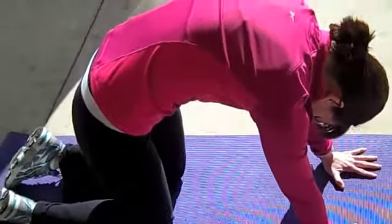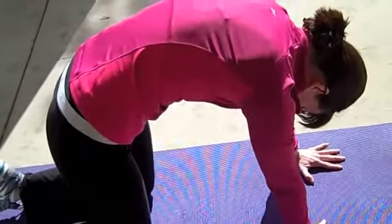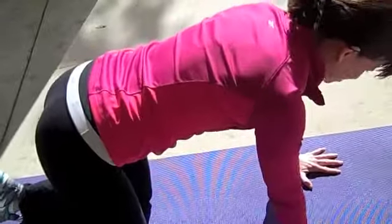Holding the belly button up and in, gently holding that contraction, feeling the stretch along your lower and upper back. And then coming back to a flat back. That's our sixth exercise.